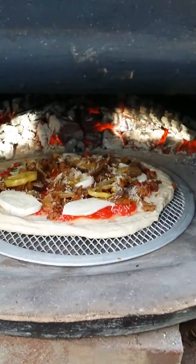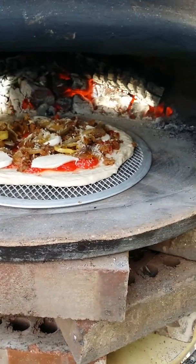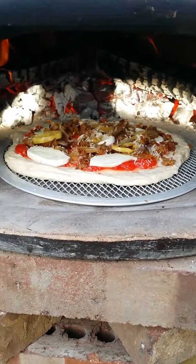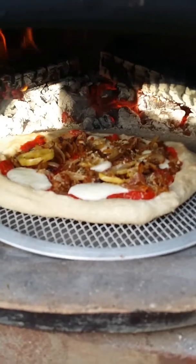This is hot sausage, peppers, onions, and mozzarella with a little bit of tomatoes. It's looking good so far.